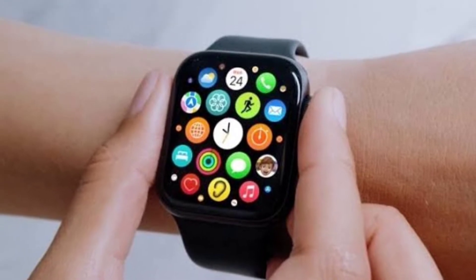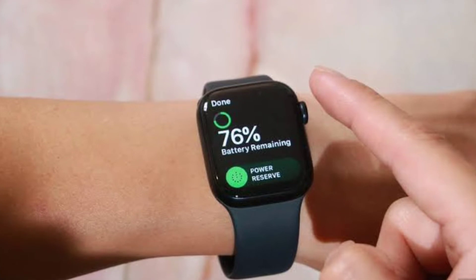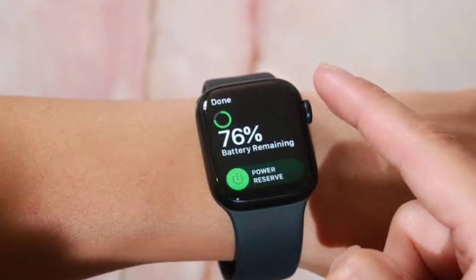The Apple Watch SE 2, however, will skip this sensor, probably due to its lower price point. This further confirms the possibility of three Apple Watches this year, with the tipster also sharing new information about the Apple Watch SE 2 and a rugged version of the Apple Watch.